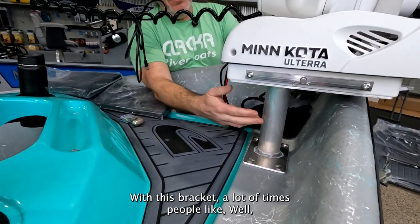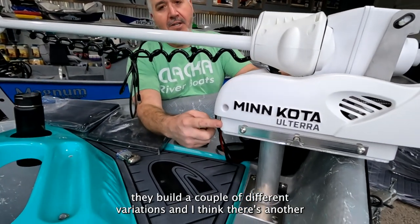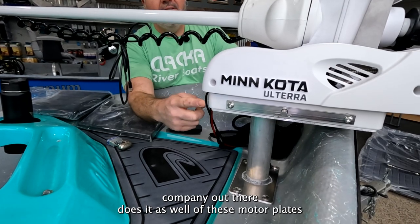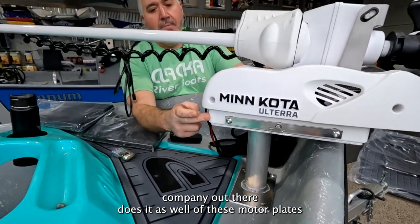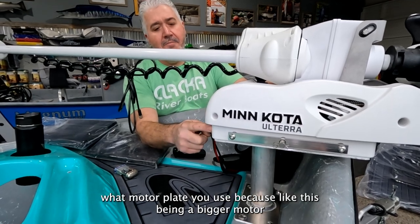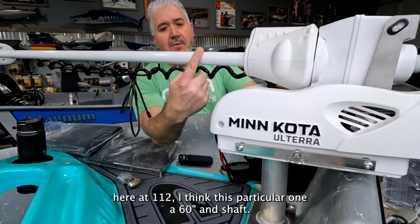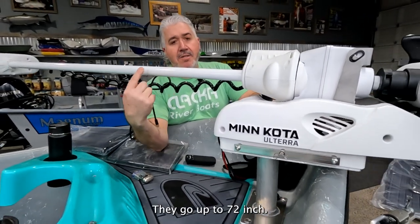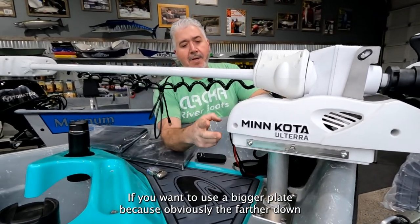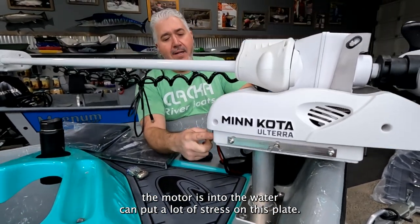With this bracket, a lot of times people say they don't want it on the boat all the time. Minn Kota builds a couple different variations of these motor plates, and you really want to keep an eye on which motor plate you use for bow mounts. With a bigger motor like a 112 — I think this one's a 60-inch shaft, they go up to 72 — you want to use a bigger plate, because the farther down the motor is in the water, the more stress it puts on the plate.